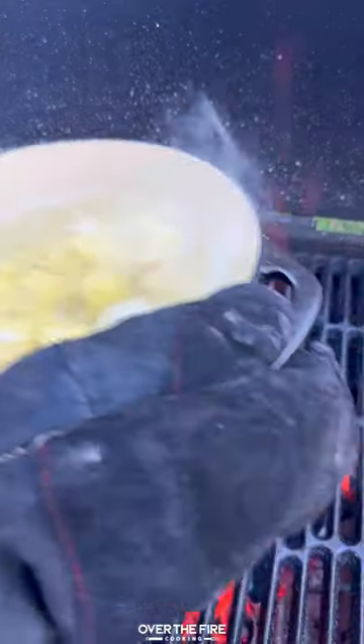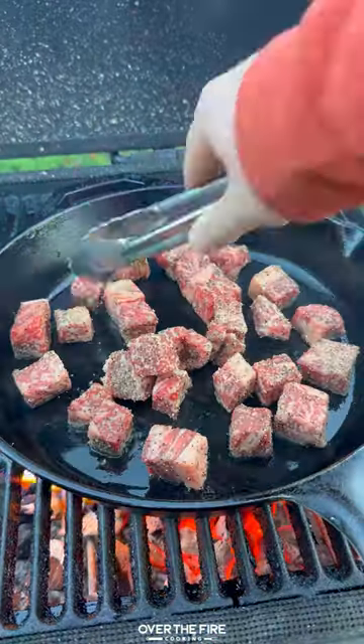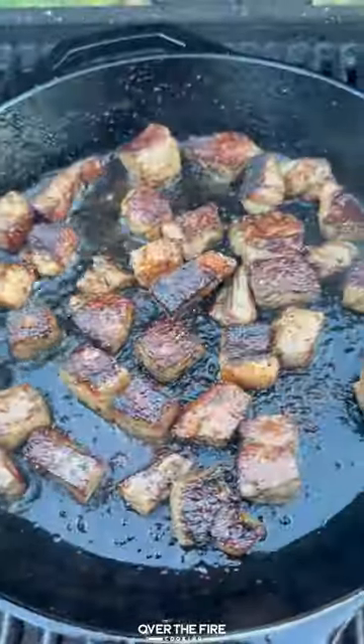I'm going to boil some potatoes over the coals, and then once they're softened, pull these guys off and add a cast iron skillet to sear off your steak. Cook for a couple of minutes, then pull off and keep warm.